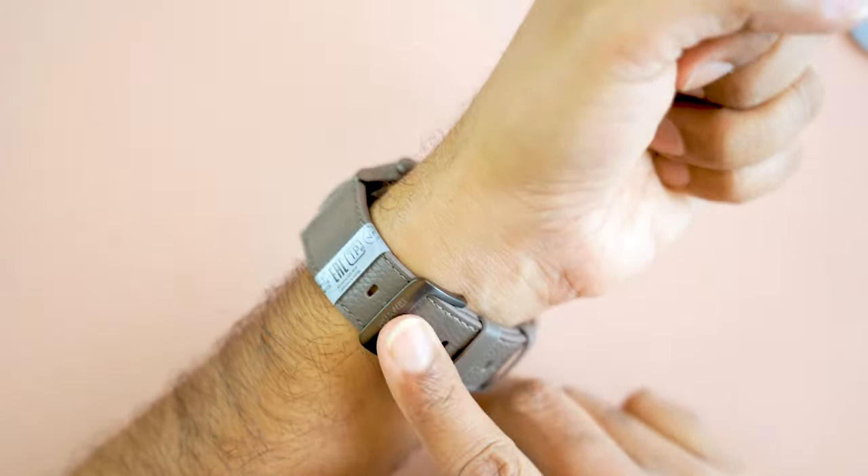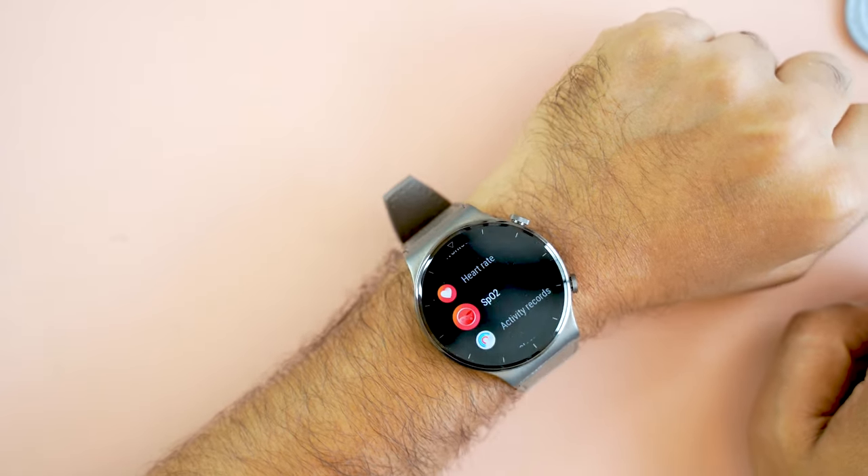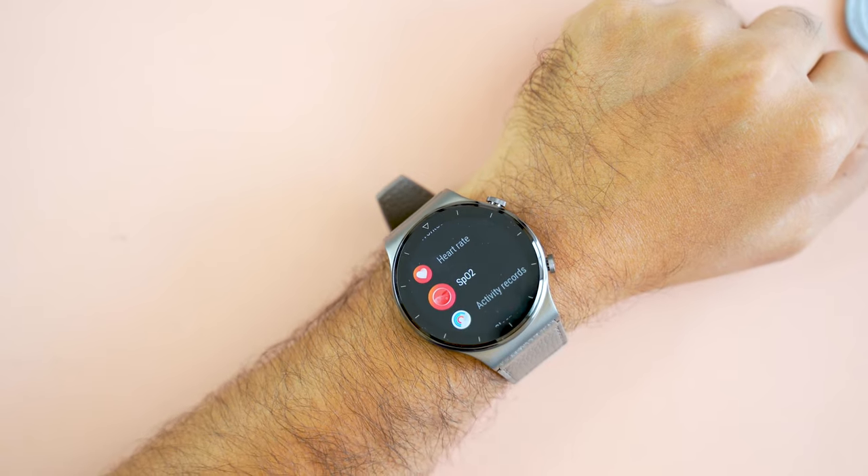If you want to buy this smartwatch, just go to the description below. You will find a purchase link — just click on it and press order. See you in our next video. Goodbye.